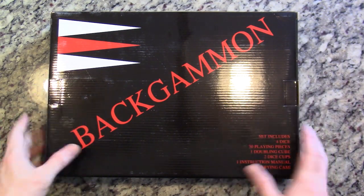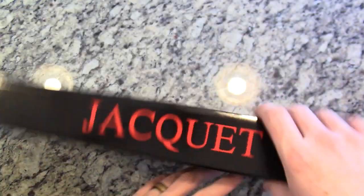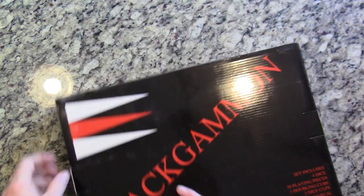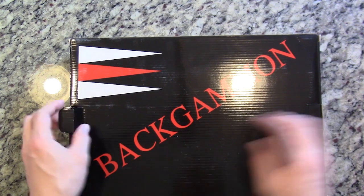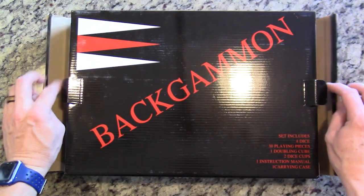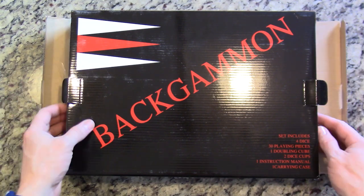Here it is — backgammon from Sunflare. Let's take a look at this. I was actually approached to do this and I got really excited because I have a video on how to play backgammon.